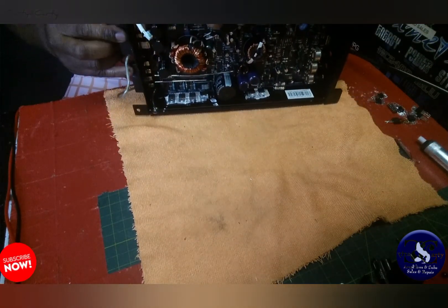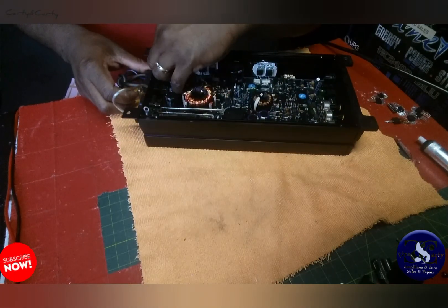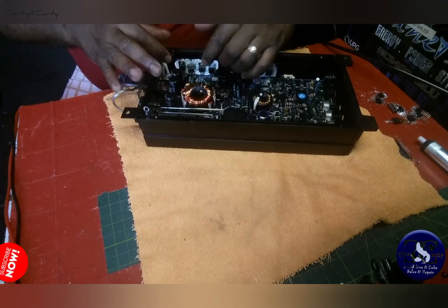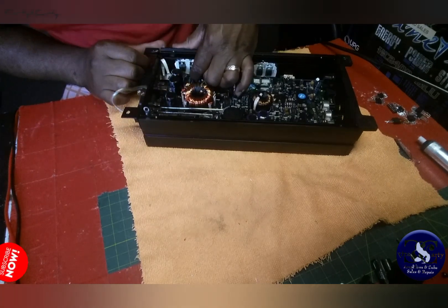This part right here is giving me a little problem. Look what I did — I almost messed up this MOSFET just like that.